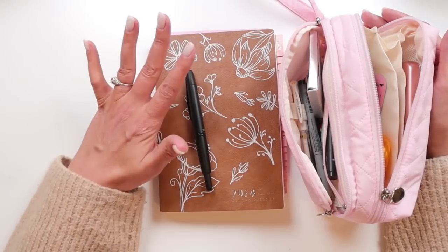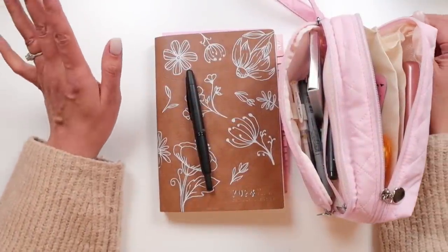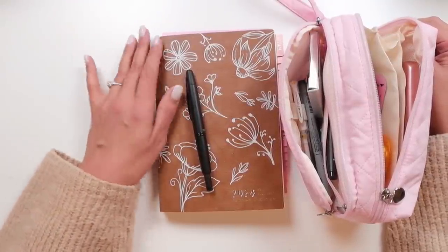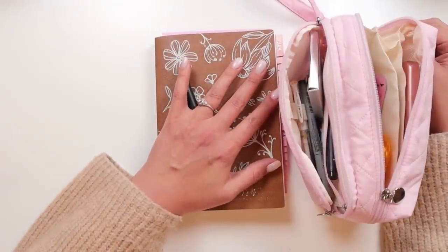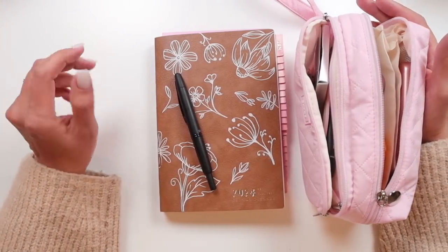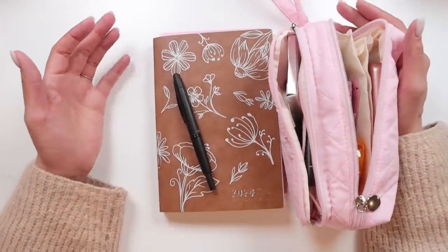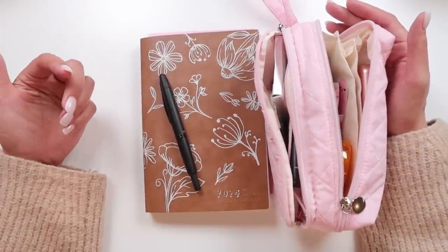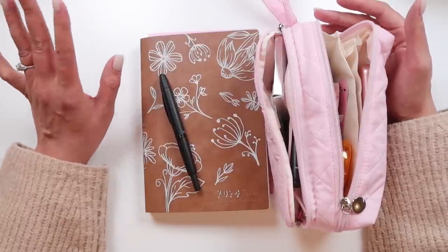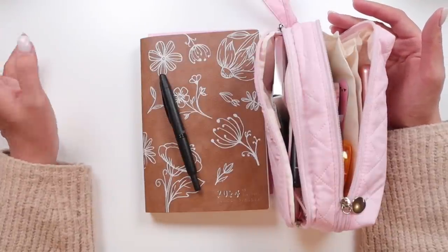Hello everybody. Today I'm going to be going over my kit that I'm using for my planning and journaling right now. This is different than anything I usually have done. In the past, I've always kept my planner on my desk. But since I started the journaling situation and moved to a smaller planner, I've been carrying some stuff around with me. I didn't want to do a whole big tote, so I just have this little setup here. I'm still very sick — I'm actually filming this the day it's going up because I've been so behind on everything. If I'm sounding super sniffly, that's why. This is the first day I've been able to sit up for very long.